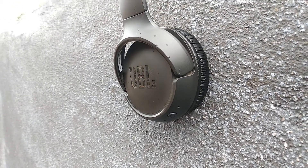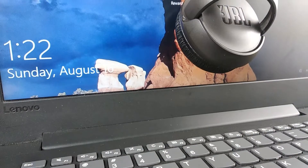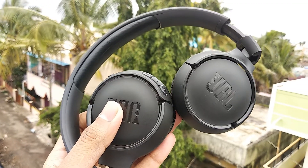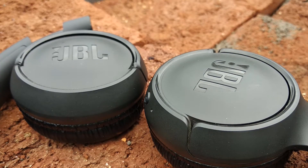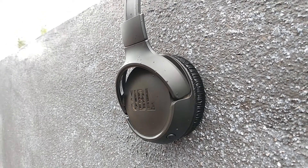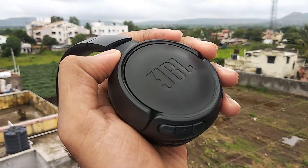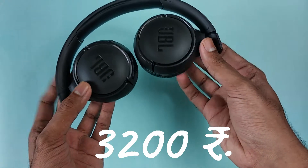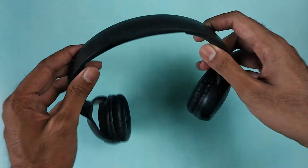Hello guys, today we have with us the JBL Tune 500 Bluetooth Headphones. The world is moving towards more and more wireless technologies. Headphone jacks are disappearing from phones and soon we will have a completely portless smartphone — but that's a topic for another day. In today's video, we are going to review the mid-range overhead Bluetooth headphones from JBL. These headphones cost 3200 rupees currently on Flipkart.